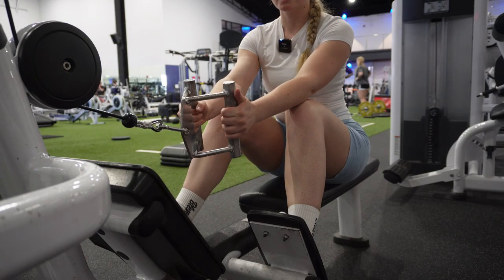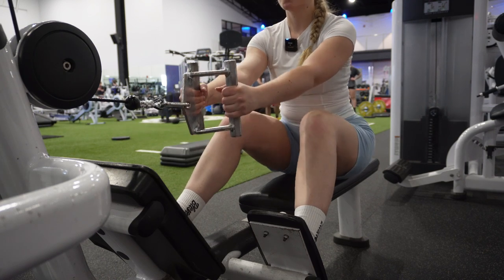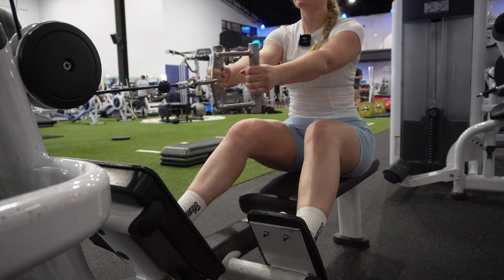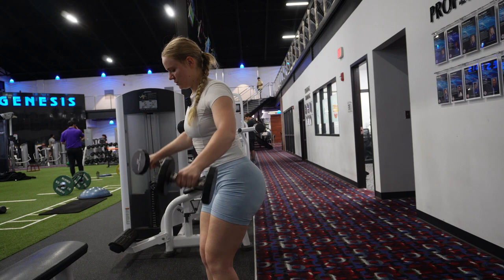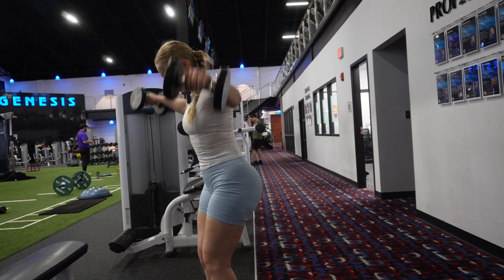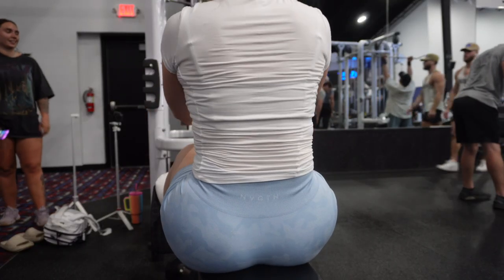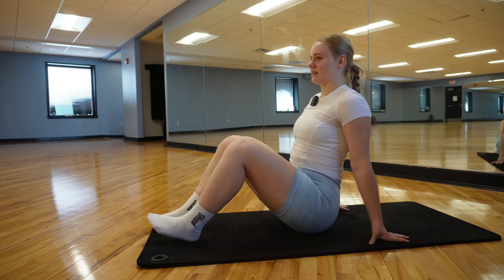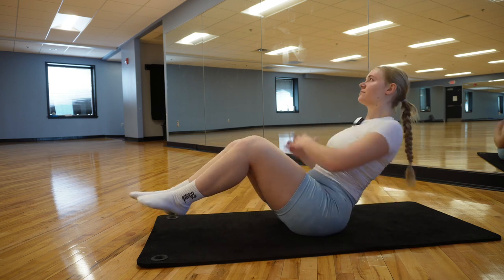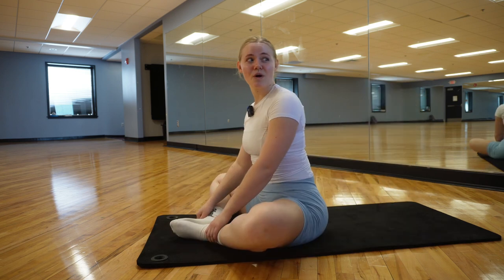Next workout — we're supersetting seated rows and lateral raises, dumbbell version, so let's get it. I swear you can do these for years and it's so hard to progress in them. Alright, 15 on each side — one, done. Core in a minute.